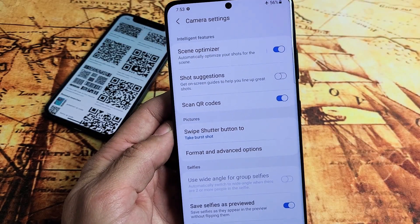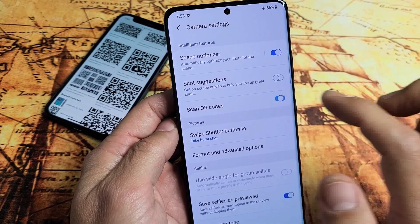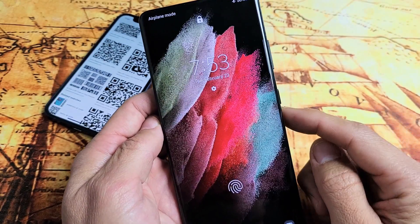I have a Samsung Galaxy S21 Ultra here. I'm going to show you how to turn the QR scanner on and off. So first thing is just go directly to or open up your camera.